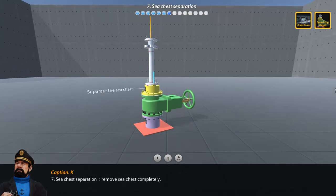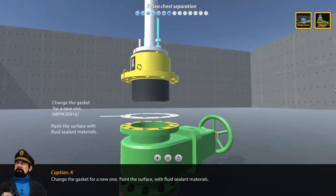Step 7: Sea chest separation — remove the sea chest completely. Change the gasket for a new one, and paint the surface with fluid sealant materials.